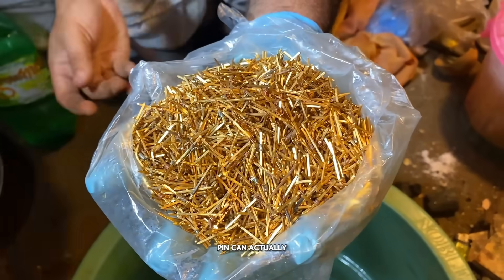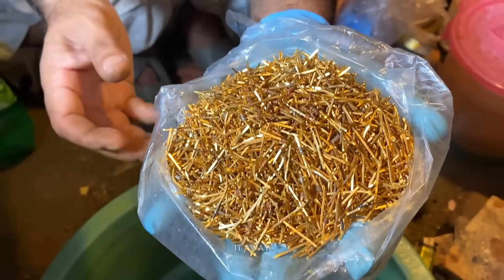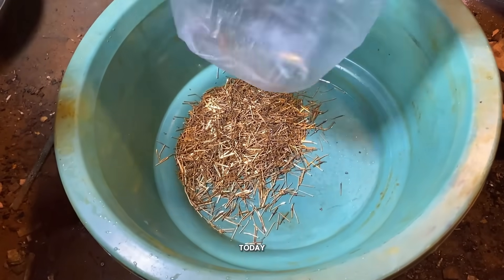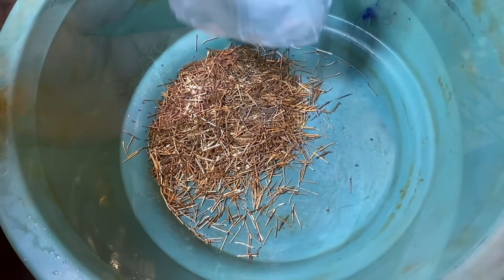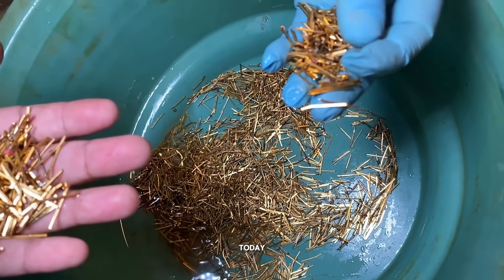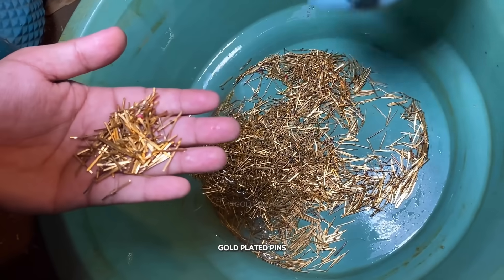This gold-plated pin can actually make you rich, so never throw it away. Let's find out how much gold we can extract from it today. Hey everyone, welcome back to a brand new video. Today, we'll be extracting gold from these gold-plated pins.